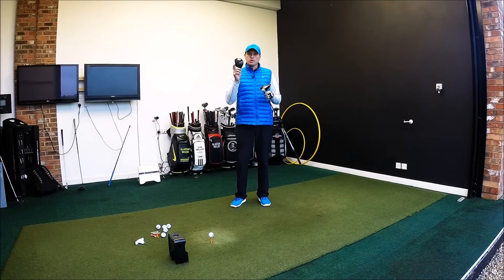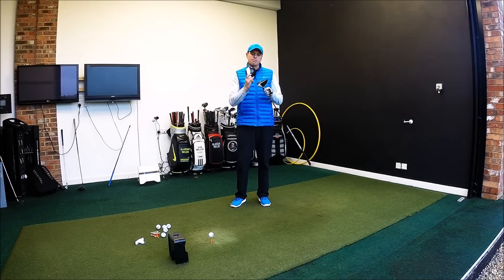Hi guys, Alistair Taylor here and we're going to do a video comparing the TaylorMade M1 against the brand new M2. Even though the M2 has only been out in the UK for about a week, I've had a lot of guys asking me to test these two against each other.